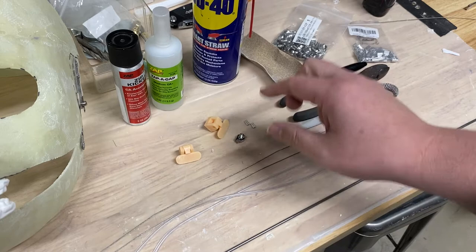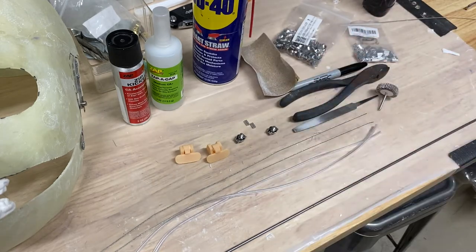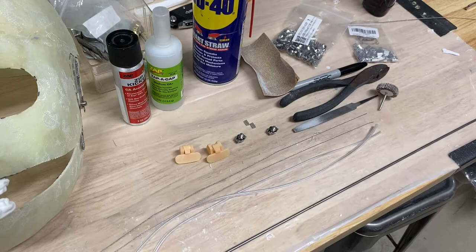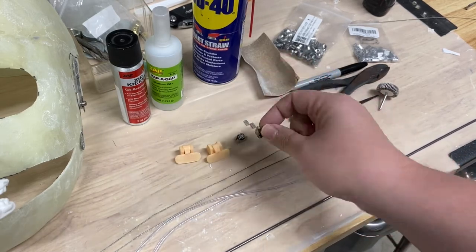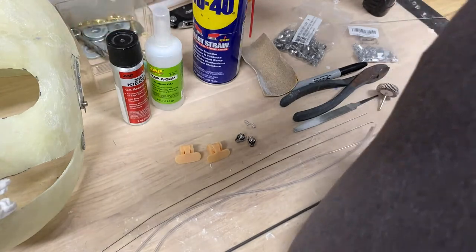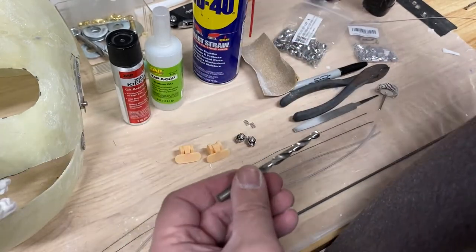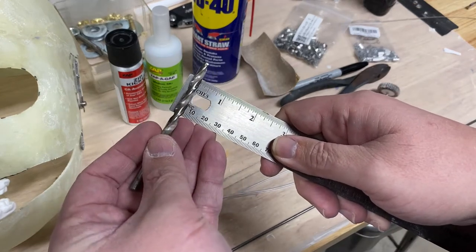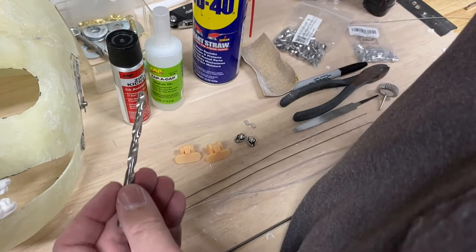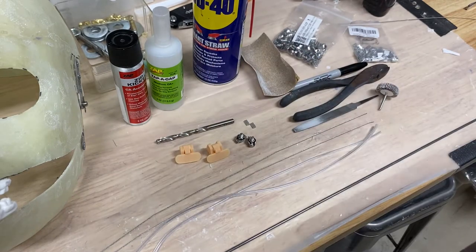To recap materials: round bar, tubing, cables, cable clamps, cable crimps, two paddles with the STL file, WD-40, a Dremel, and a drill with a drill bit. You'll need the drill for installing these into the mask. My drill bit looks to be a quarter inch, so you'll probably need a quarter-inch drill bit. I'll point out any changes to that as I'm constructing.